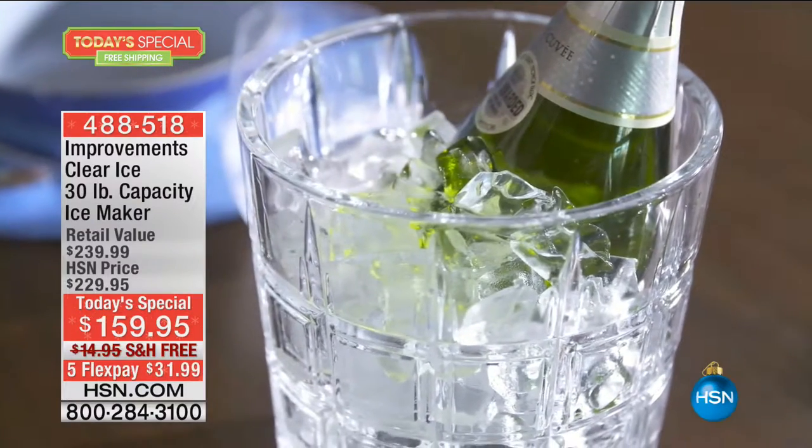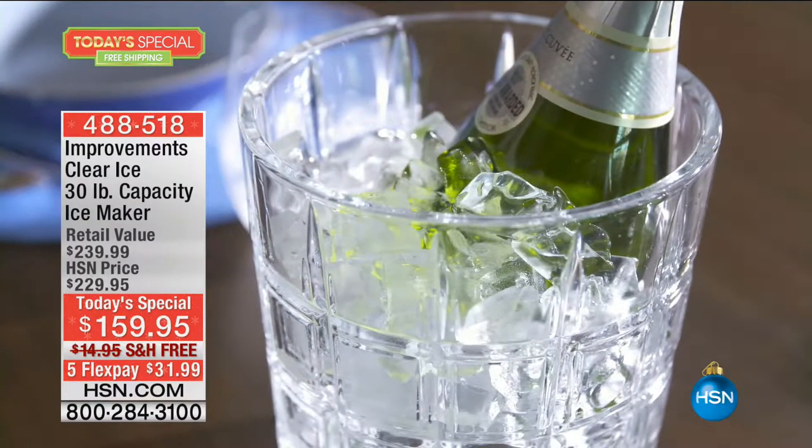Do it with a premium brand. Improvements is one of our best-selling, most high-end catalog businesses at HSN. You get sale prices, free shipping, and flex pay. For a few pennies over $1 a day, we'll ship you free of charge your bartender's best friend — the simplest way to have the best, clearest, crispest, best-tasting ice on demand all day, all night.